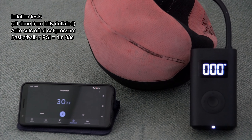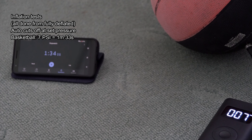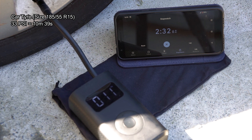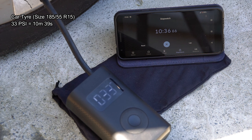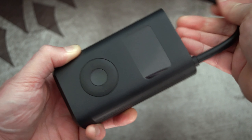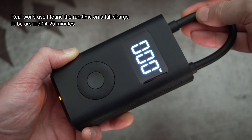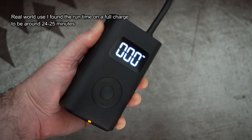There's a quick sound test on screen, and I've done some inflating tests. Started off with a basketball — all the information for each test is on screen to give an idea of the rough time it might take, though tires do vary in capacity. It's reasonably quick for smaller devices, but for car tires from flat it will take a while. Remember this is from fully deflated, so if you're just topping up the tires it won't take anywhere near as long. In real world usage I was getting around 24–25 minutes run time on a full charge.